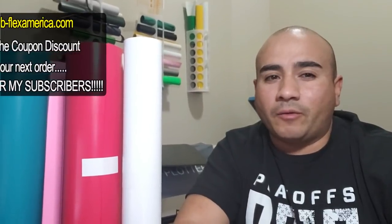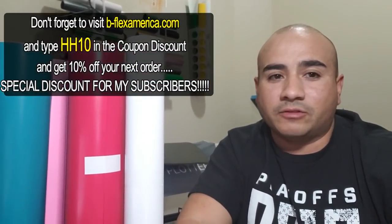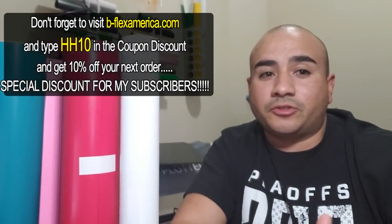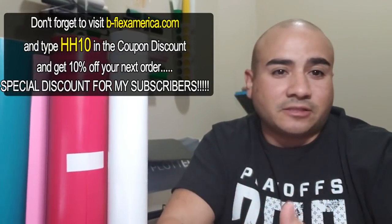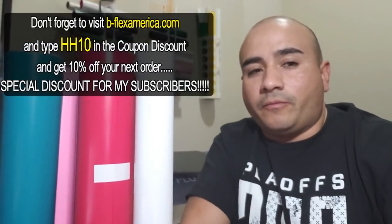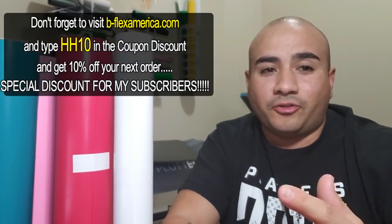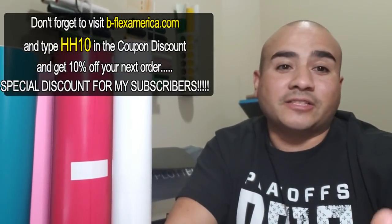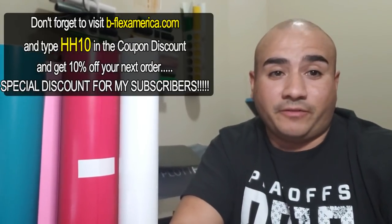I'm not going to mention the name of the other place, but I probably won't be going there anymore. When I went there, the lady didn't know what type of vinyl it was, and she didn't know the temperature it needed to be pressed at. When I talked to these guys, I asked them — they knew their product. If you're going to buy something from someone, you want to make sure they know what they're selling and can answer every question you have.